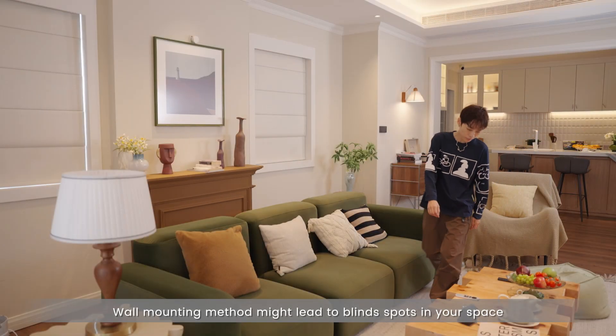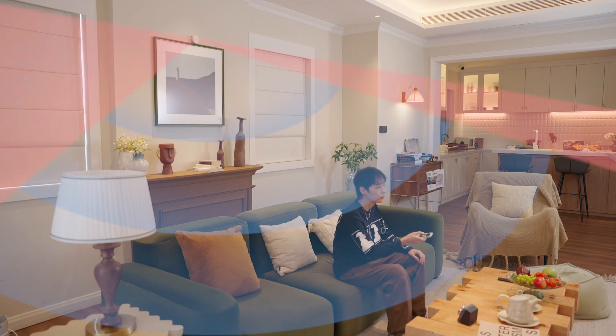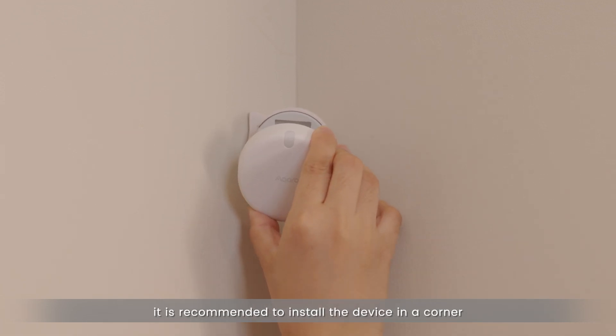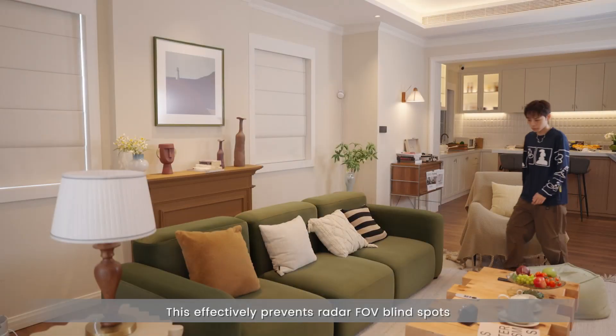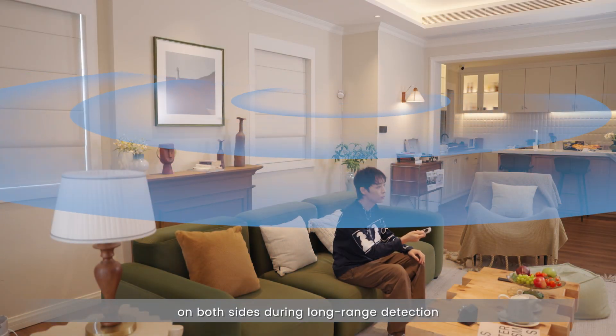Wall mounting method might lead to blind spots in your space. To avoid this, it is recommended to install the device in a corner, facing the centerline of the corner. This effectively prevents radar FOV blind spots on both sides during long-range detection.